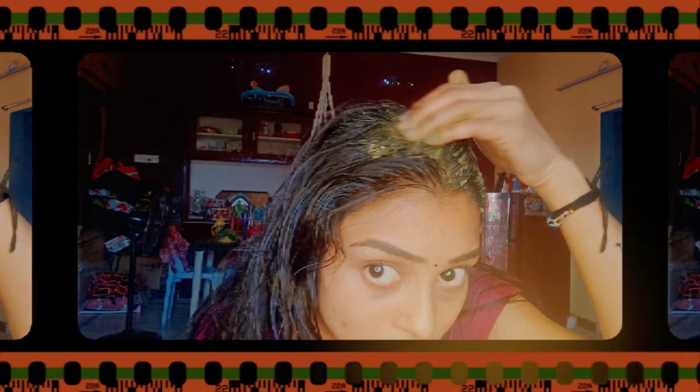I am going to share my video about dandruff. I am going to explain it clearly about dandruff. In this video, I am going to prepare an anti-dandruff oil and anti-dandruff pack.